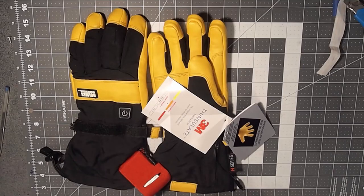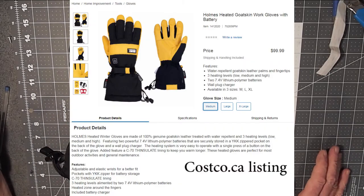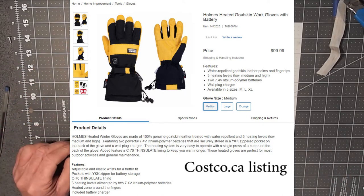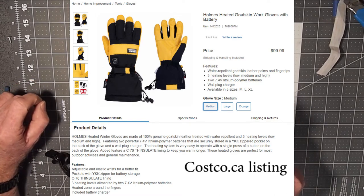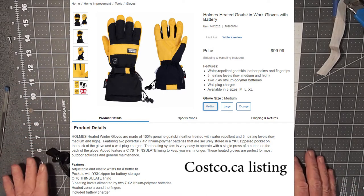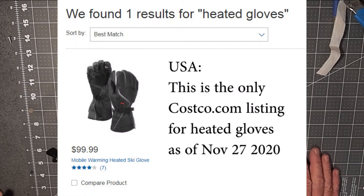I got a bit excited when I recently went on to the costco.ca website and discovered that they have another pair of work gloves that are gauntlet style from Holmes — a heated work glove for $100 Canadian, which would be about $76 to $77 US. However, I don't see them on the costco.com website for those located in the States.